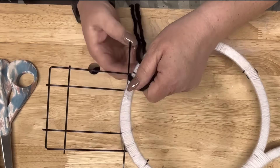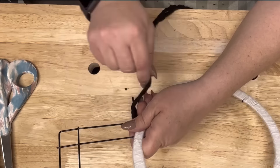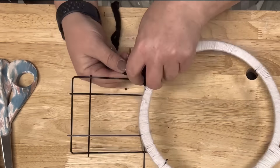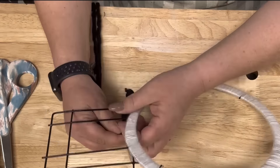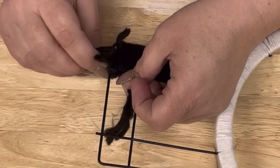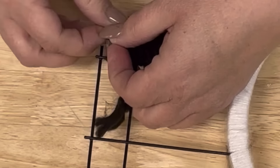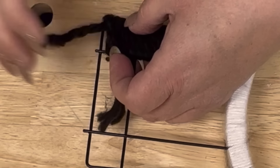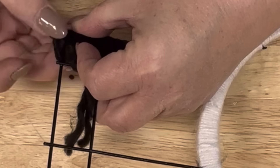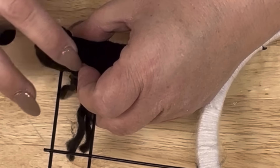I take that black yarn from Dollar Tree and do the same thing. I tried to do it by fours but it was just way too thick and not looking right, especially for the hat. When I come to that corner I stop, split it, and take one piece and wrap that all the way, tucking it through up and around, because it just worked easier and looked better that way.